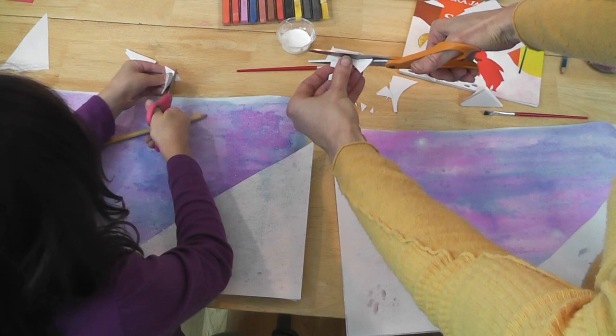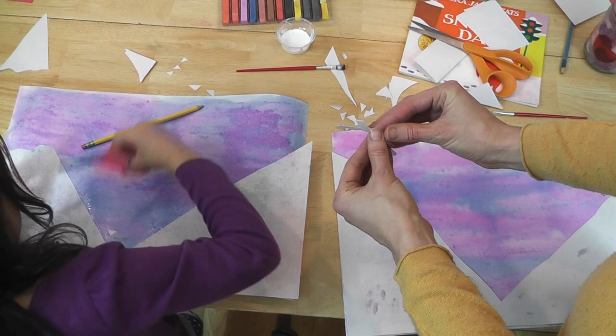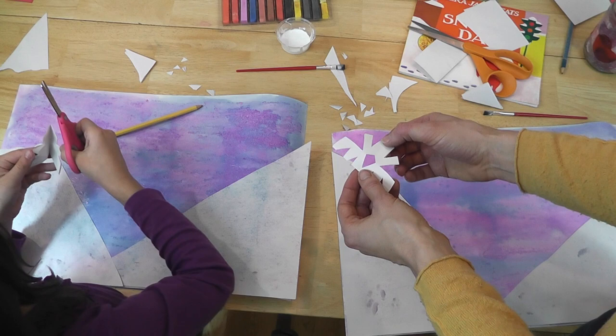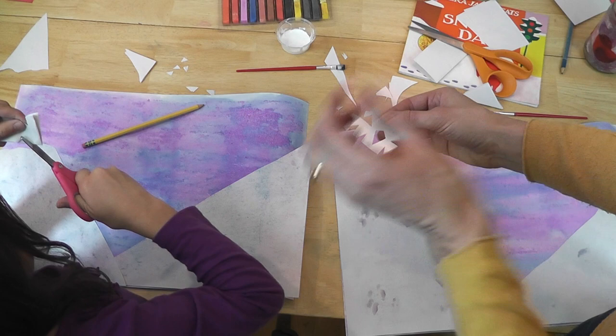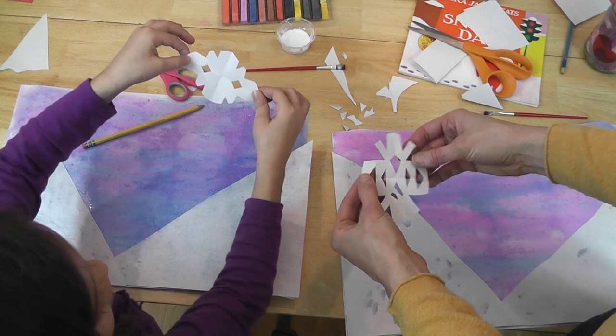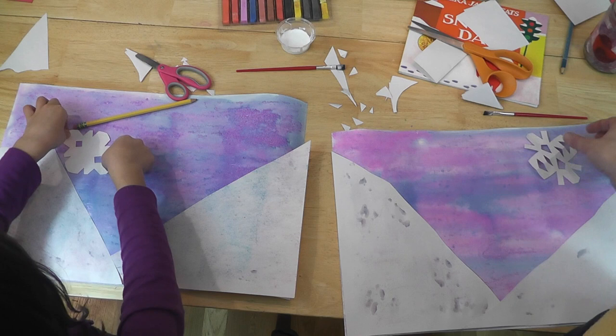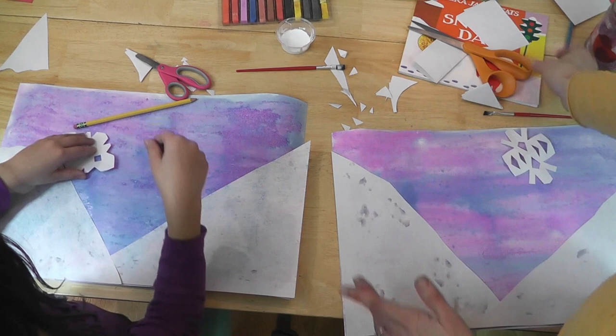We're going to make little snowflakes that can go in our sky. When you've cut out some pieces, unfold it once, then unfold again — and what did you get? A snowflake! Snowflakes will always look different no matter what you do — everybody's is going to look different. So you can put some snowflakes in the sky too.